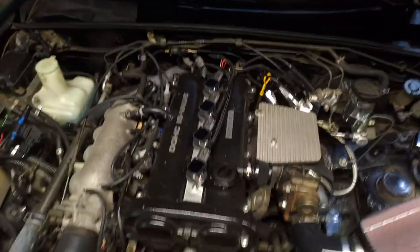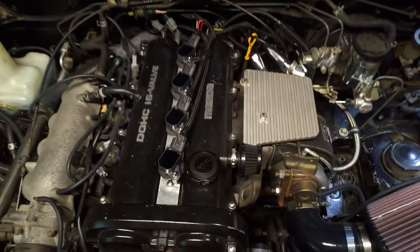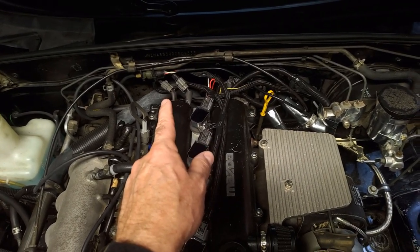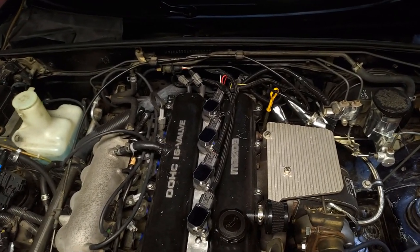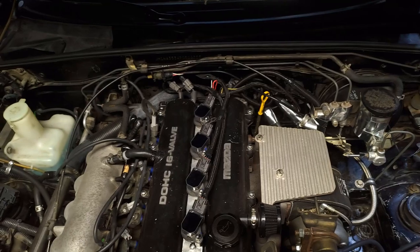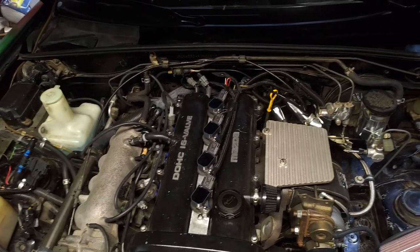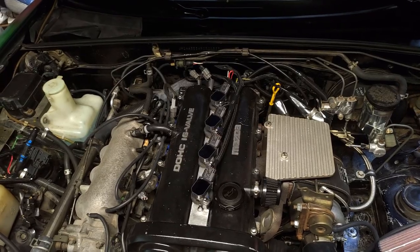First up: Toyota coil-on-plugs. These can put out 35,000 to 40,000 volts and around 25 to 35 millijoules of energy — good for low boost applications and maintains a normal plug gap. Downsides include price at $50 to $100 per coil, and reliability due to extreme heat since coil-on-plugs sit right on the engine. They're also fragile in terms of dwell time — the longer you build up energy in the coil, the hotter it becomes, eventually shortening lifespan. You will need a standalone ECU to keep dwell time correct; the OEM ECU will push it too hard, leading to burnout within weeks.